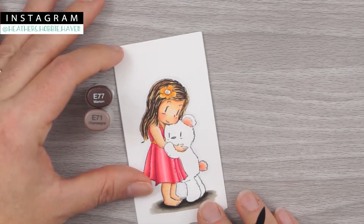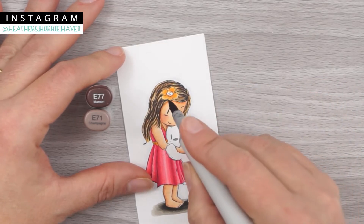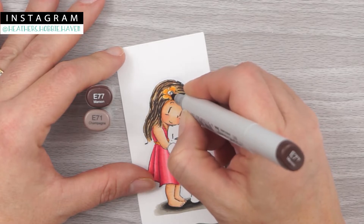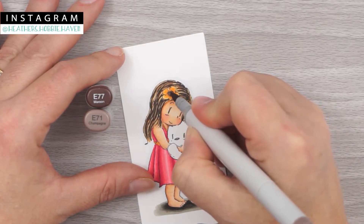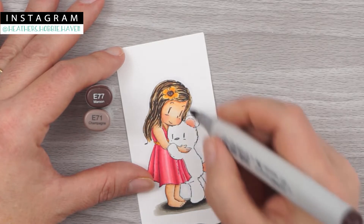Let's pop up here and do the flower in our hair. For that we'll use E77 and E71. For my E77, there's some swirls right here in the flower — I'm just going to give it some swirls of my own, swirling in there to make a little swirl. Then I take my E71 and fill that in. Then I go back over my swirl with my E77.